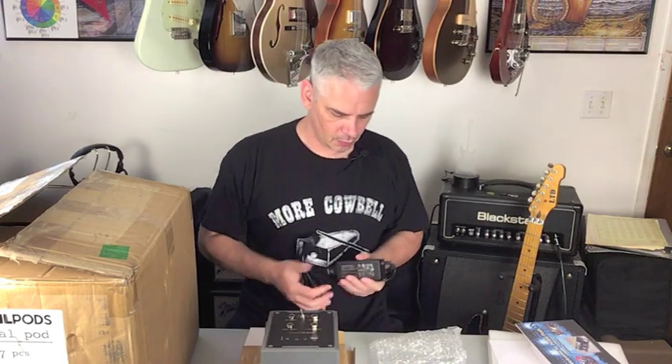If you haven't seen the Tone Kings broadcast with Jerry a few weeks ago, go ahead and check that out — they actually show the pedal board all assembled and connected and how it works. I will put a link down below.